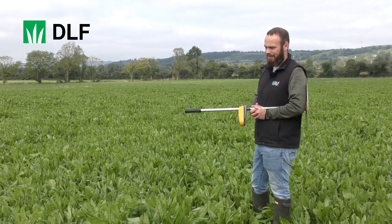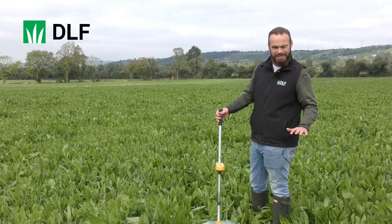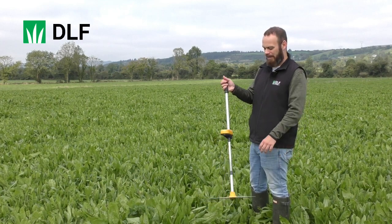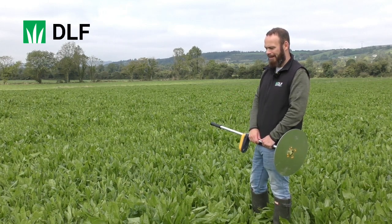It's probably as tall as a grass cover. If we're talking about grass, it probably looks like about 1,400 kilos here. But if we were to use the plate meter, we'd probably overestimate — this crop isn't as dense as a grass crop. So if we put the plate meter down, it's going to tell us there's a lot more here than there actually is. It's a really low dry matter crop, so it's not exactly comparable to when we do our grass measurement.